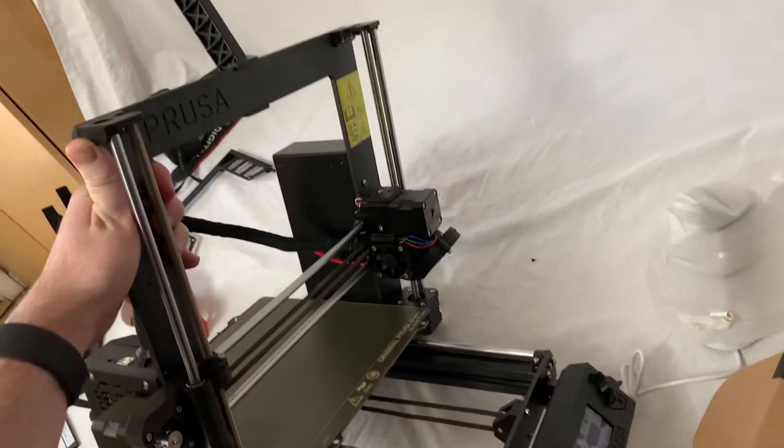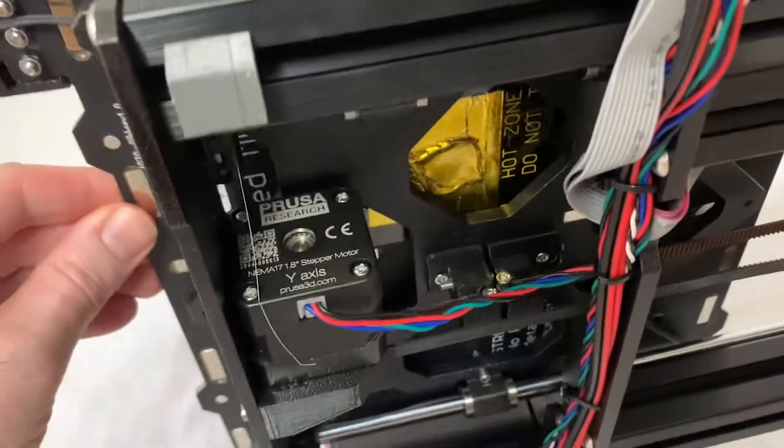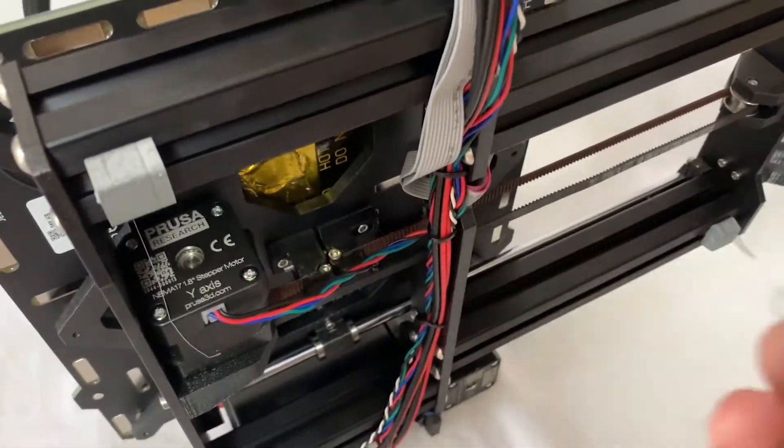I'm going to tighten the Y belt for the Prusa MK3. Put it on its side on the PSU side so it can sit flat and you can get back here. You're going to want to move the bed over to where you can get to this area with your angled hex wrench.